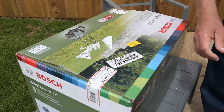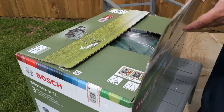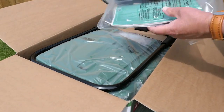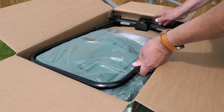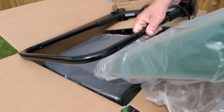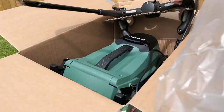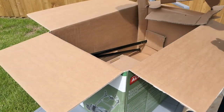Don't forget that security sticker, eh? Instructions and bag of bits. Getting out the box wasn't actually that easy. In the end I worked out if you take the grass collection box out first, it does make it a lot easier. Even then, it was still like wrestling an octopus. Finally, got it out the box.